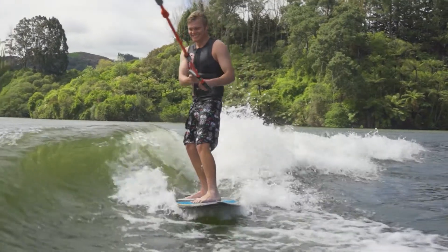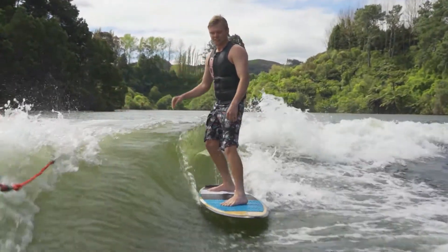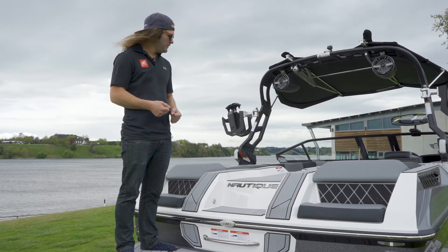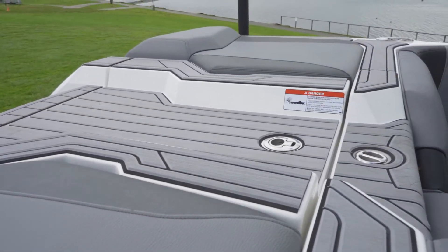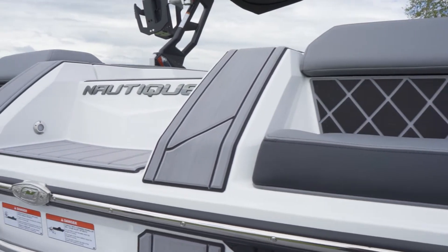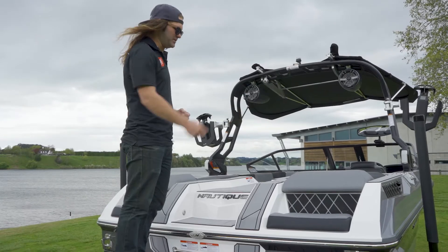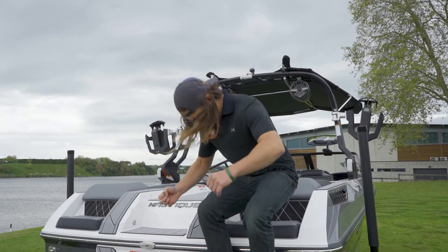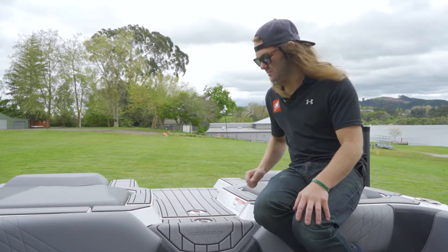We also have the Nautique Surf Pipe, which puts all the fumes and exhaust down to the prop stream to come up behind the wake surfer, therefore maximizing your experience behind the boat. The first thing you notice at the back of the GS20 is the nice luxurious walkthrough with an integrated step built into the transom, fully lined with SeaDek so you don't step on any upholstery — making for a nice transitional entry and exit. Nautique has also added transom seats on the back so you can relax when your crew is having a swim.